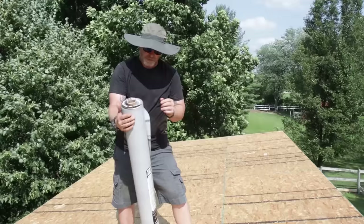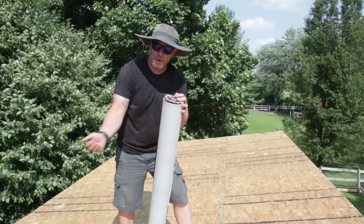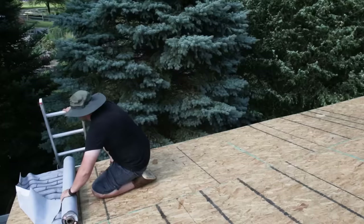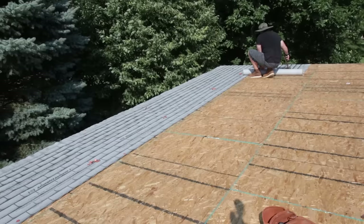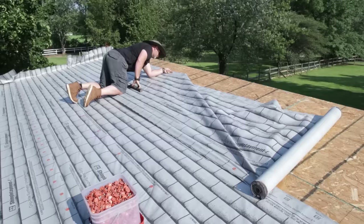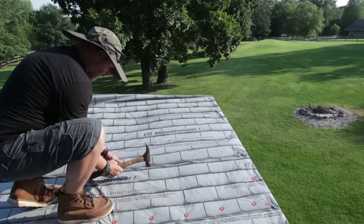To start waterproofing the roof we're going to put down a synthetic membrane. You want to start at the lowest point of the roof and overlap them going upwards — kind of like laying shingles but in long rolls — then secure with plastic cap nails. I chose a synthetic membrane because at this point I didn't know when I'd have time to install the metal roofing, and traditional felt underlayment can dry out or leach oils within a couple of hours of heat exposure. A synthetic membrane can sit on the roof for as long as it takes to get the metal installed.